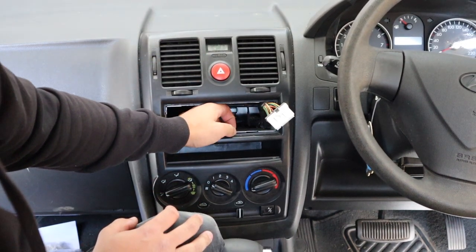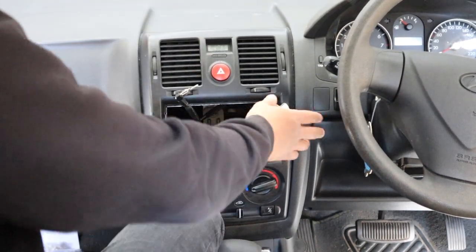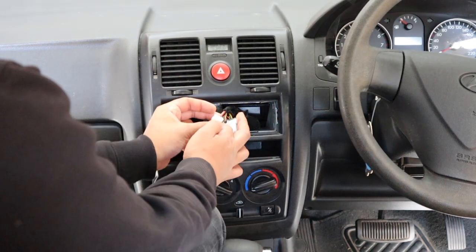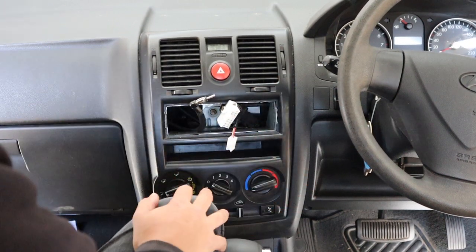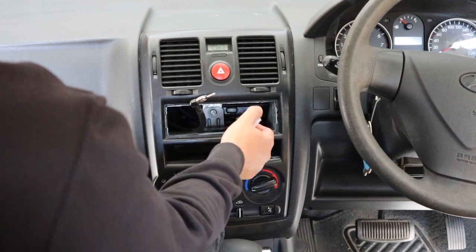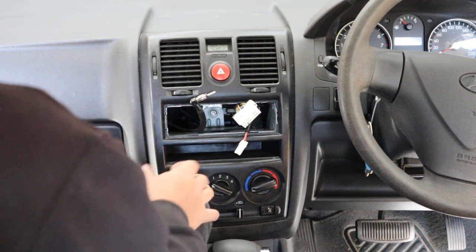Most people get to here and think they're scot-free, but see this cage — that's going to block you. That's got to come out. Power harness, universal antenna, steering wheel controls if you're doing them. This customer just wants cheap and easy — no steering wheel controls — so we just do powers and speakers.